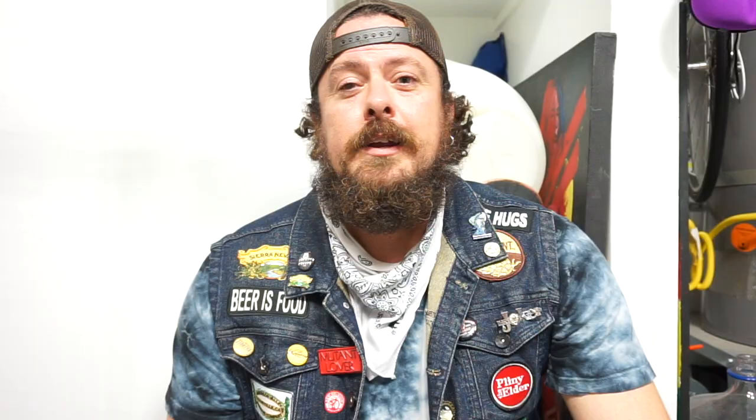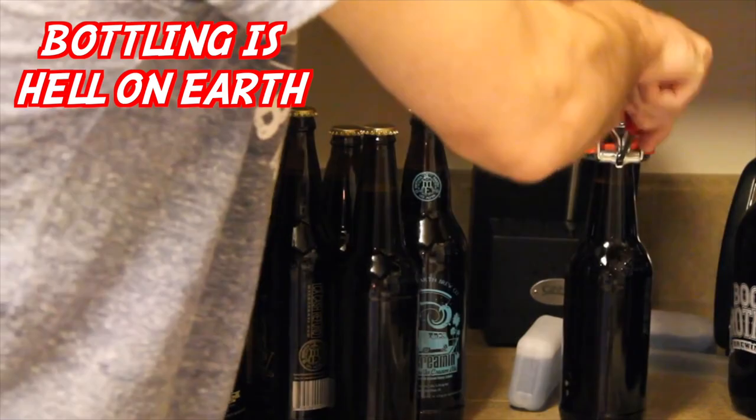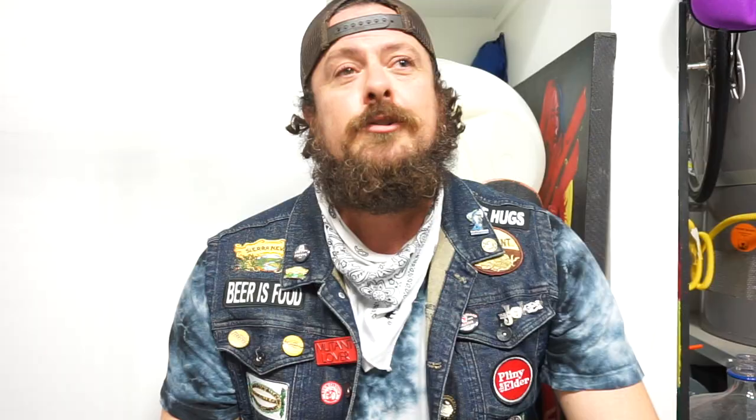Get to kegging fast. Bottling sucks. It's tedious. You're paying for basically trash — other people's used bottles. You're going to spend so much time washing and cleaning bottles. It's just a huge pain in the ass. Kegging beer is quick and easy, it's easier to drink, and it's just a lot more fun to drink beer off draft. Bottling is my least favorite part of homebrewing by far, and it's a big reason why people quit homebrewing.